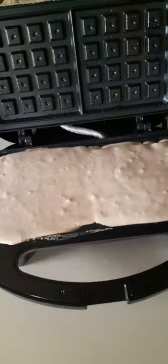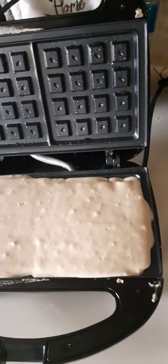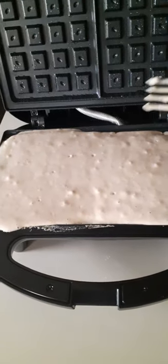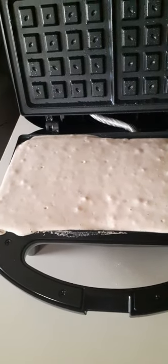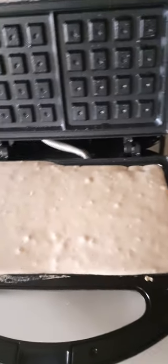I'm going to add flour, egg, and baking powder for it to rise — just a little bit to make it fluffy. I'm going to let it sit for a little bit.